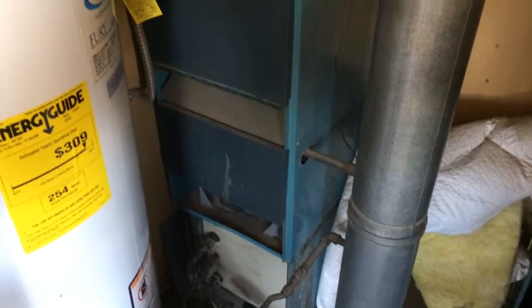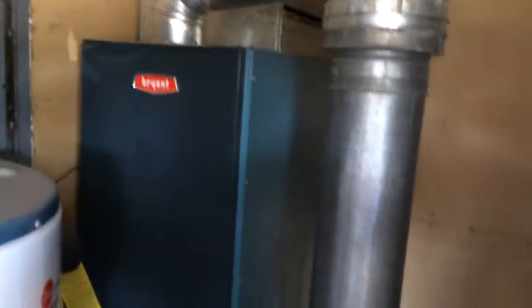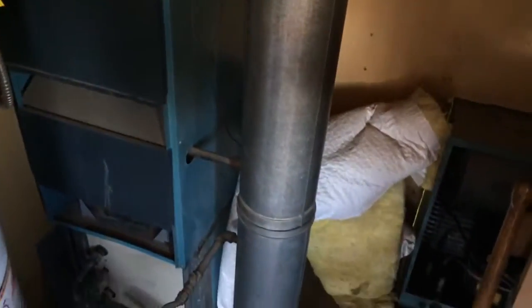Basic updates on gas lines, on electrical fittings and connections coming into the unit. Redo the flue so it's all up to code. But nothing crazy fancy.